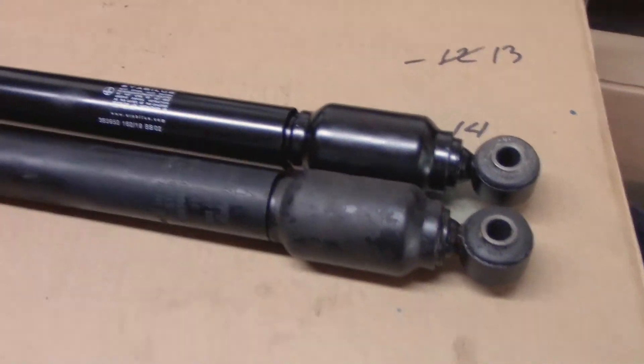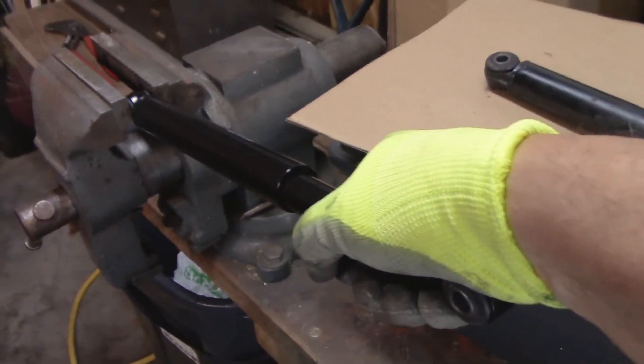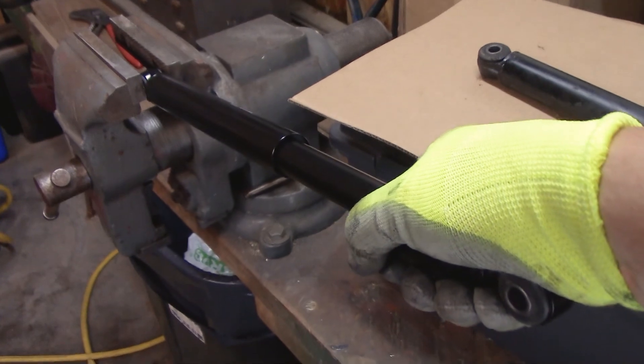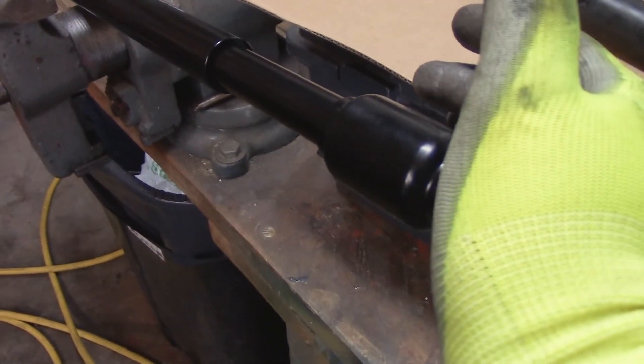Here's the new Stabilis one — looks identical to the old one. I'm going to put it in the vice and do the same pull test. That's really hard; I'm really pushing just to get that to go.